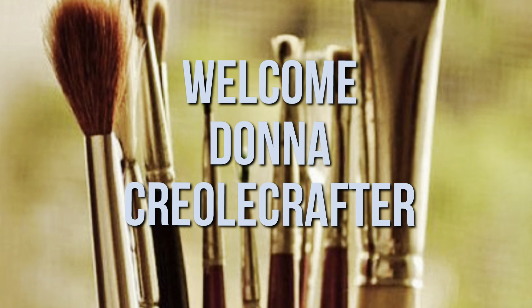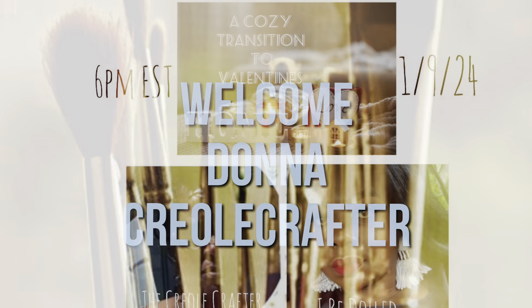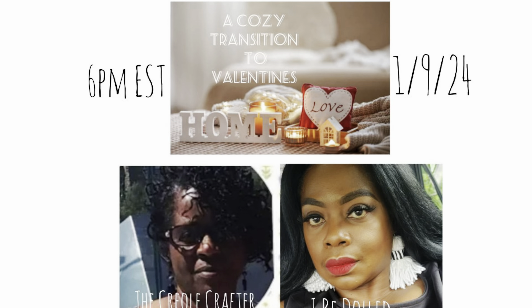Well, hello everyone. Welcome to my channel. My name is Donna and I am the Creole Crafter. Today I have a collaboration for you guys with yours, Julie, and my good friend Melinda over at IBDOL.